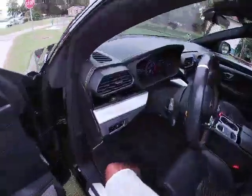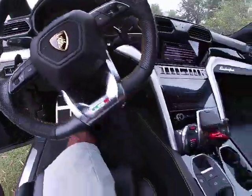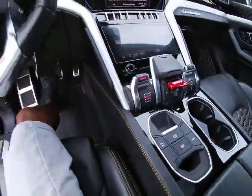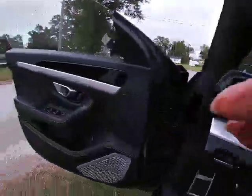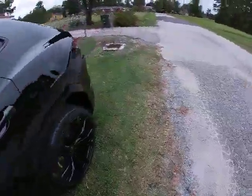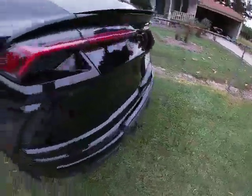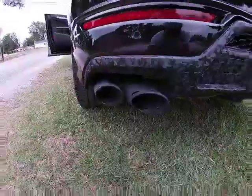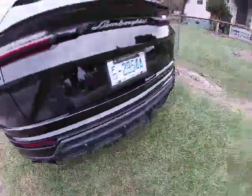I'm gonna put it in sport mode. As you guys can hear going to the back, this is also deep enough in sport mode. That's probably the mode where you get most of your 641 horsepower out.